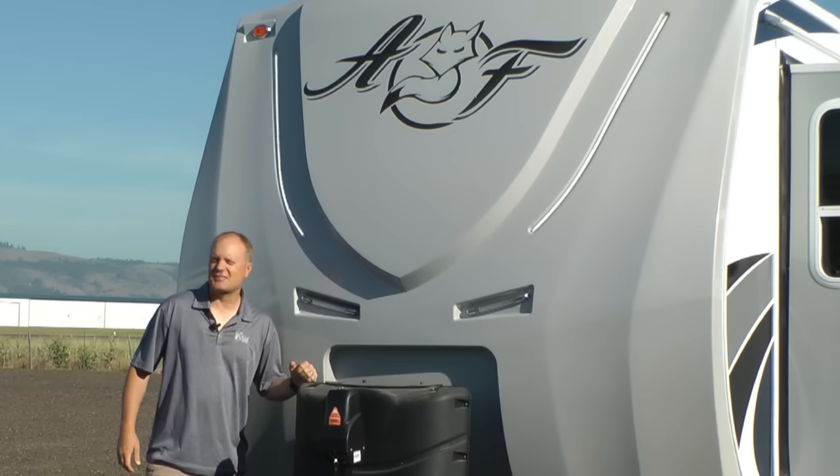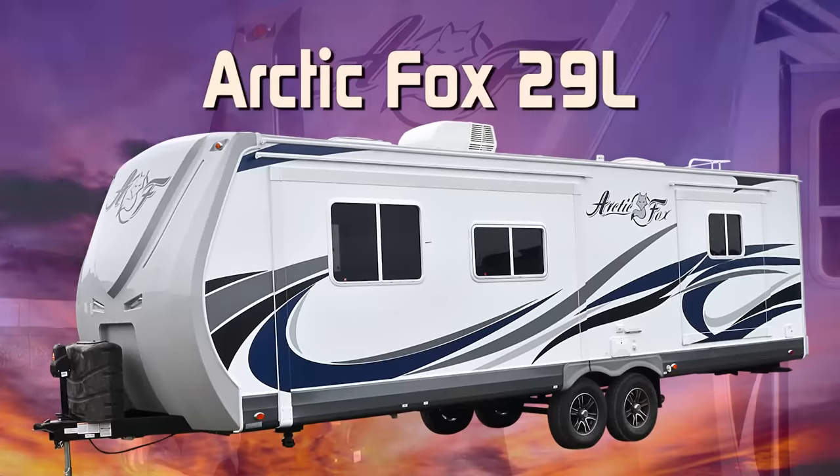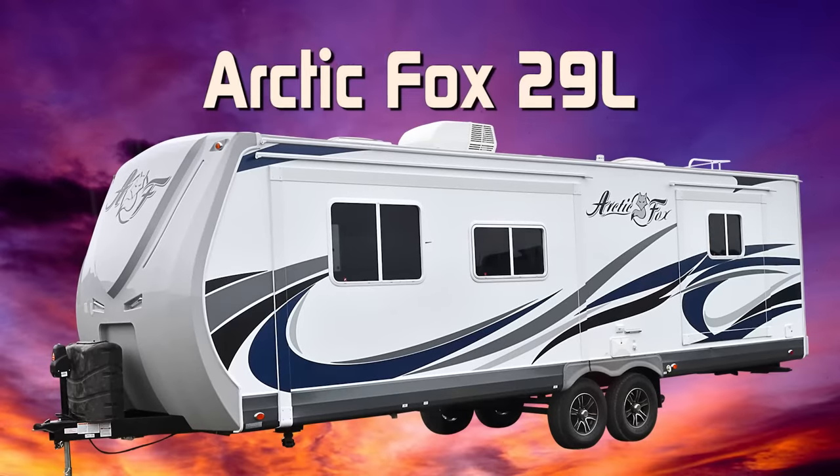Let's take a quick tour of this Arctic Fox Silver Fox Edition 29L. This unit is 100% Absolute Northwood.